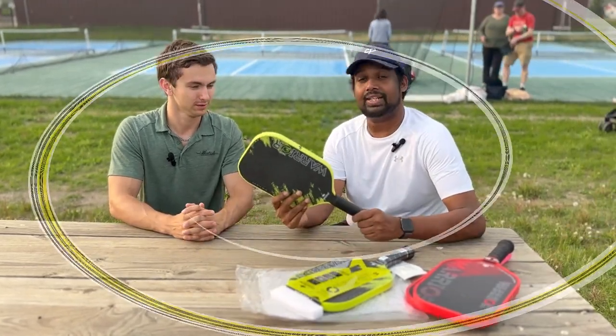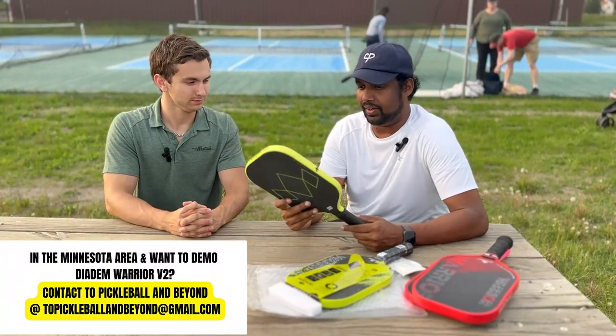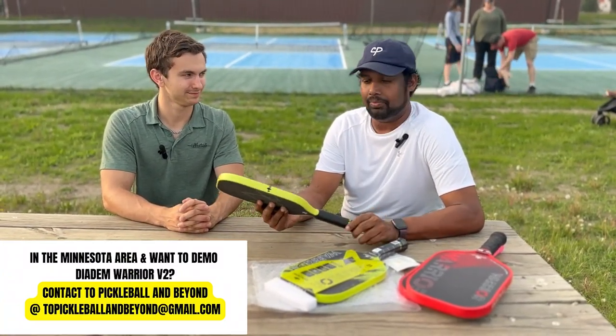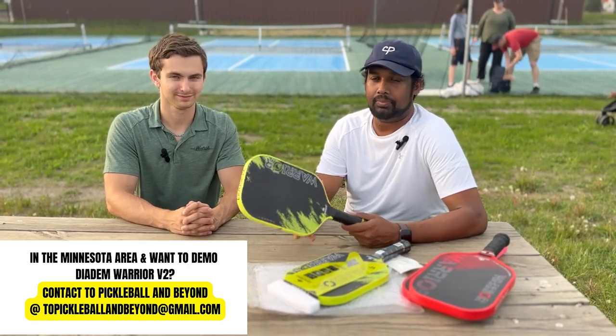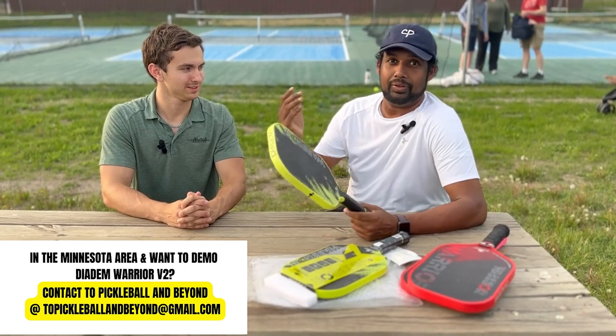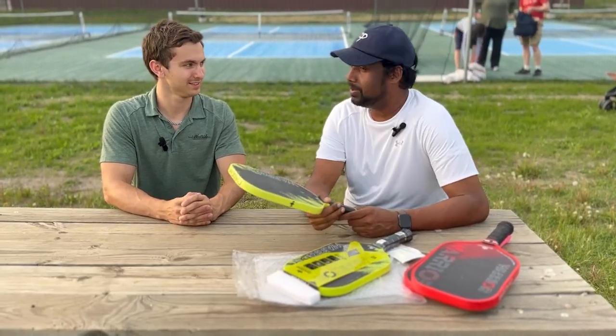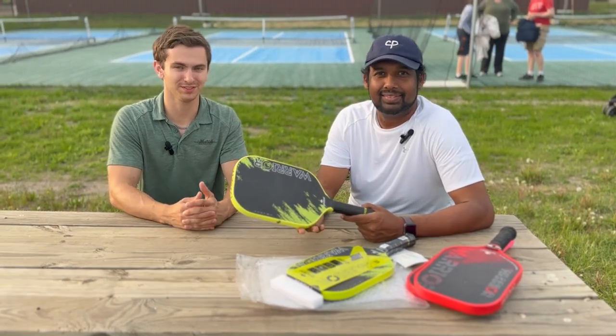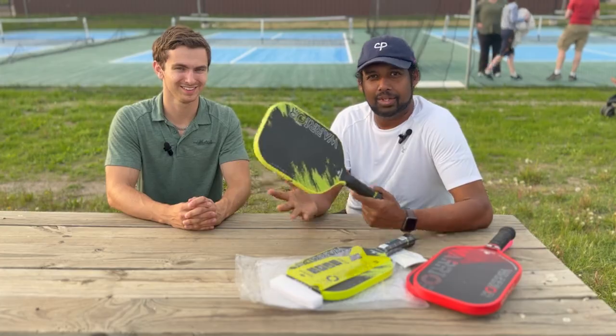We had fun hitting around with it — these are our first impressions. If you want to try it out in Minnesota, we're more than happy to demo the paddle. We are recording today at Pine Island — very excited to be recording here. Thank you guys for joining. If you enjoyed the video, please make sure to like and subscribe. Hope to see you soon.